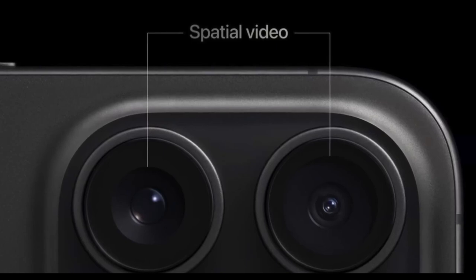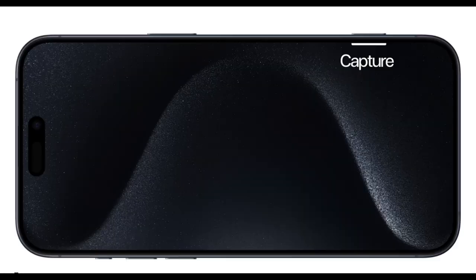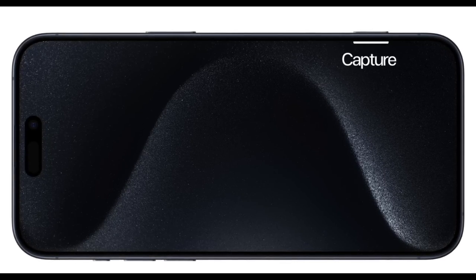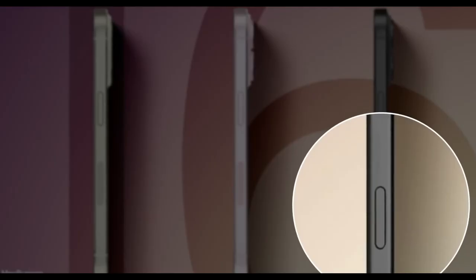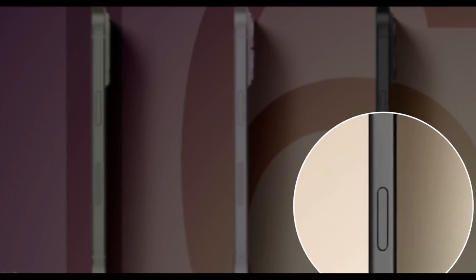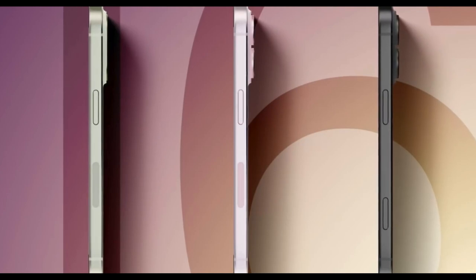The camera lenses are once again stacked vertically. As we go around the rest of the device, there are a couple of other key changes, including number one: the action button. Apple has brought that down to the base iPhone in this prototype — previously it was restricted to the pros. And just below that, the volume buttons look completely different. It's a unified design with a split in the middle that looks like a pill was cut in half. It's a really different look for the volume buttons on the iPhone, and I have to say I do actually like the way this looks.